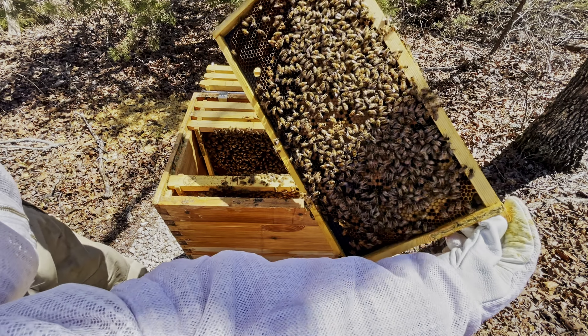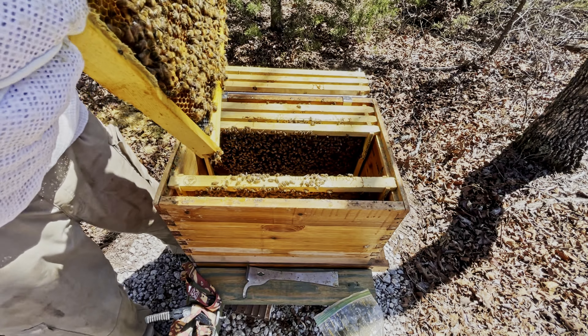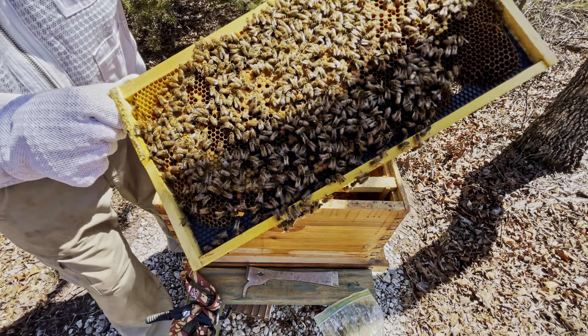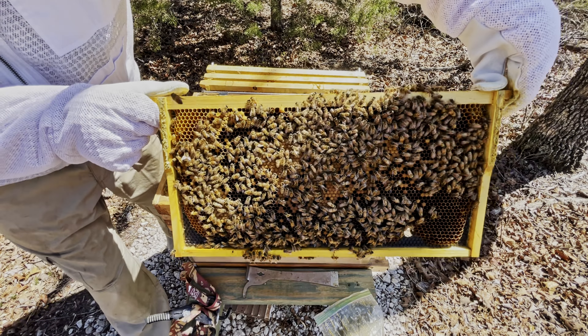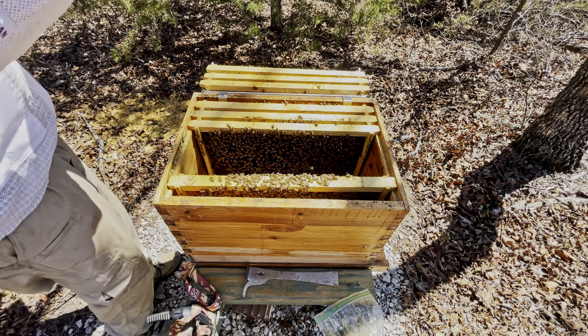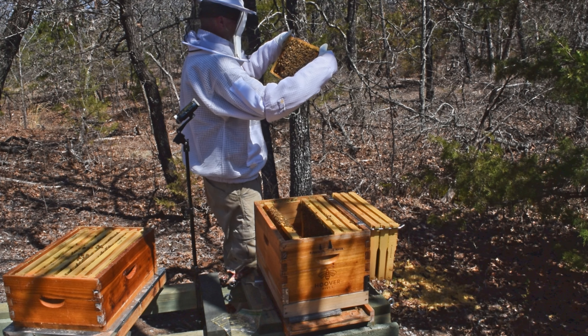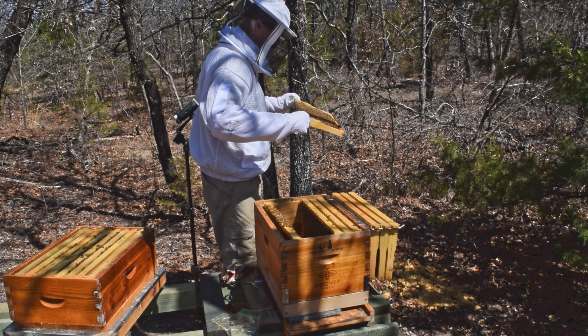Just a lot of brood again. A lot of bees just hit me in the face there — they did not like that. They're a little testy today, not normally like this. It could be because of the rain we had yesterday.